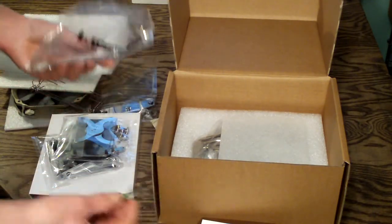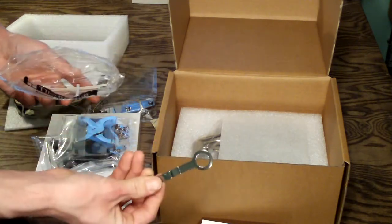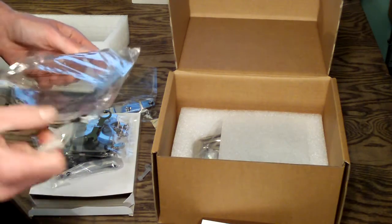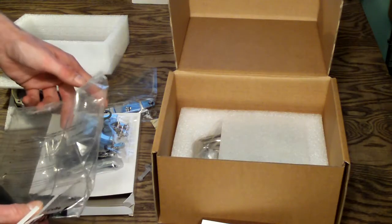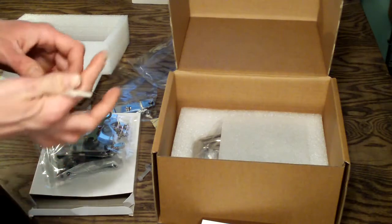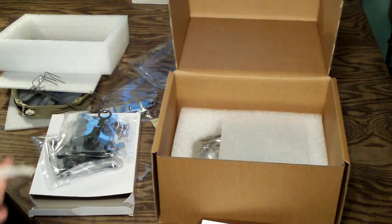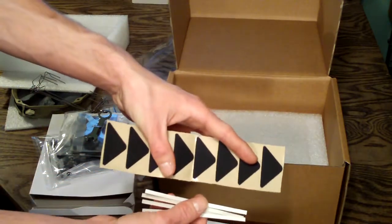Chill Factor 3 thermal paste — good enough for quite a few applications. You have your pressure valve adjustment wrench. Something to note: you want to adjust it before you put the fan on, because it's really hard to get the wrench in there if you have the fan or fans already mounted. This cooler is ready for push-pull configuration.